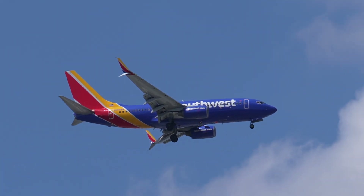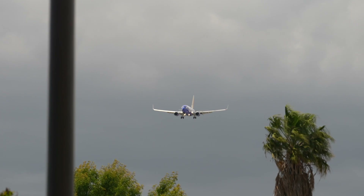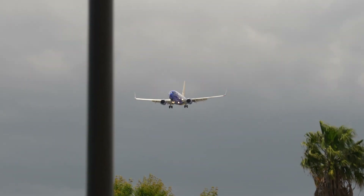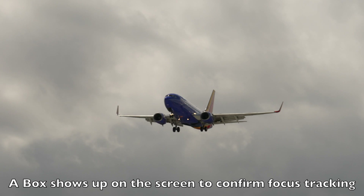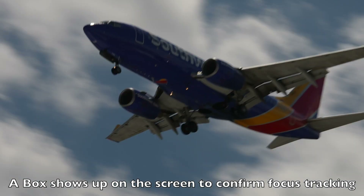There's going to be another clip at the end here where the plane will actually land, and it's still tracking the plane as you see the smoke coming from the tires when it hits the runway. It's locked into focus very well — it's not hunting at all, even in these close up shots.